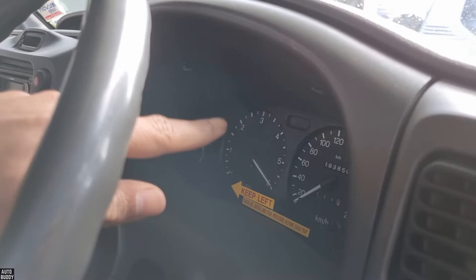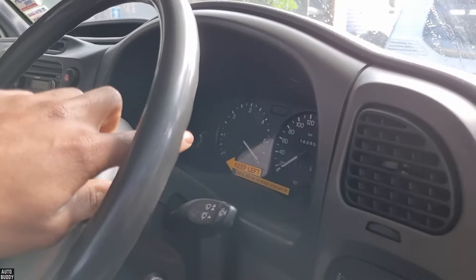Everyone, so today we're in a Ford Transit and I'll show you how to remove the speedometer. The only reason we're pulling it out is because of the tachometer — the needle has basically fallen and it's stuck there, so we're going to attempt to fix that.